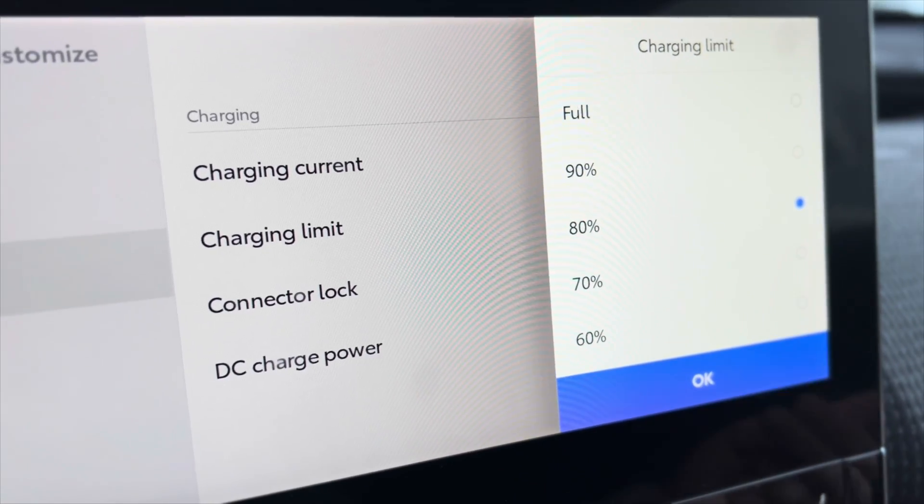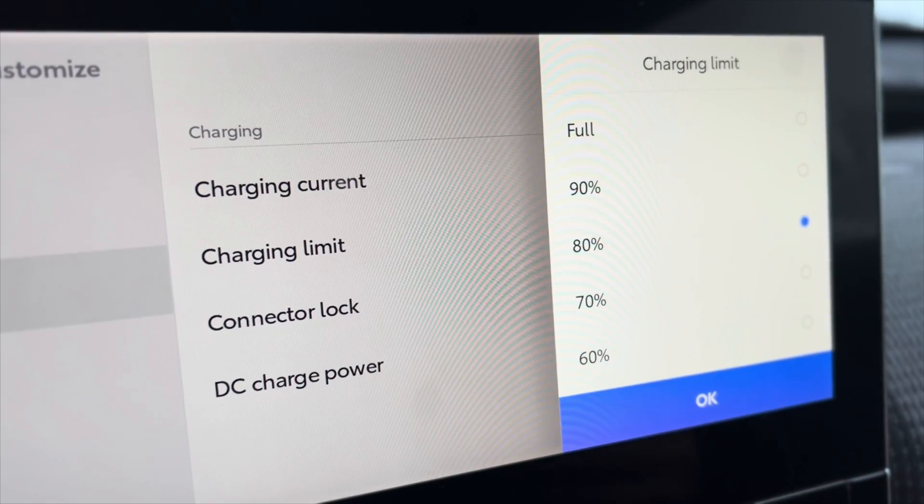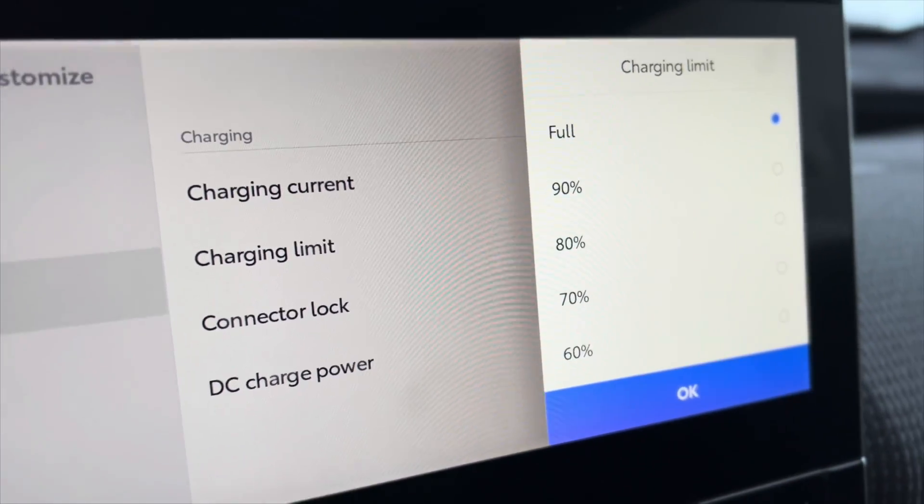You could lessen the charge and get more life out of that battery. But then if you're going to go on a trip or you're going out of town, you could change it back to full, charge that car up, so you get that much more distance out of the car.